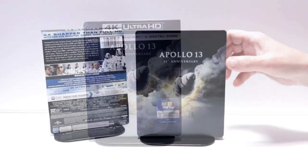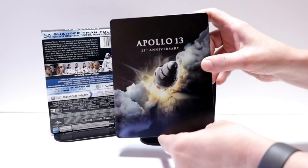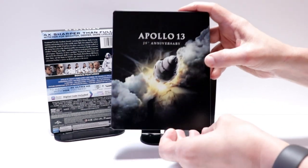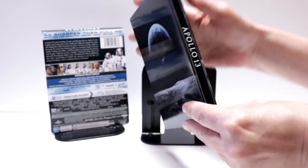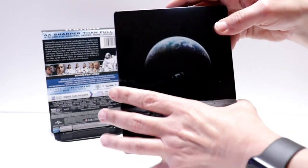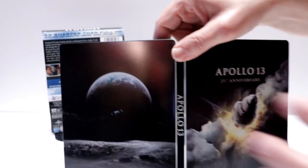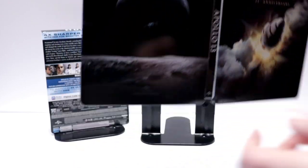Here's the steelbook without the wrapper and with the J-card removed. Really nice image here on the front with the title and the 25th anniversary. Here's the spine and here's the back artwork. You open it up — really nice image, I really like the way that this looks.